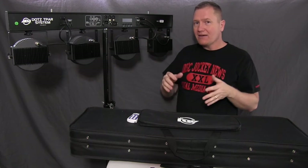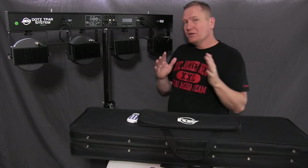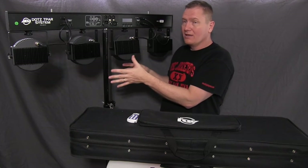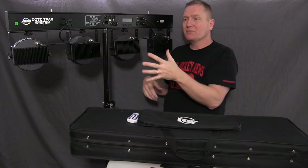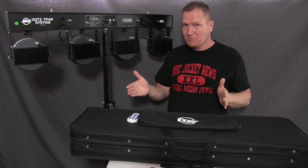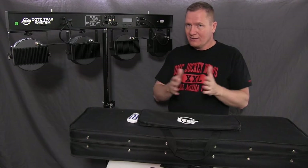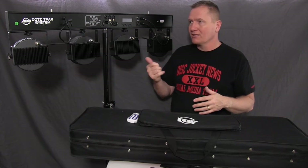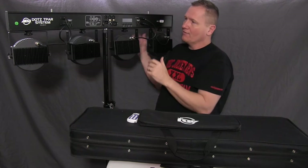The 5-channel mode allows three colors plus outlet control. When you go to 9-channel, you can actually have control of the programs. So if you're going to use this with a simple DMX board with sliders, you need the ability to control at least 9 channels to really be able to play with it and turn these lights on and off.